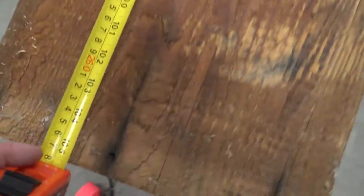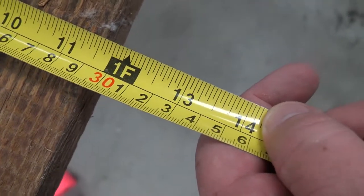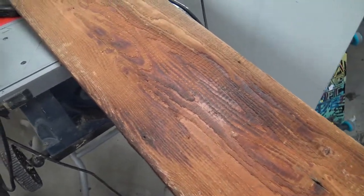We're measuring just shy of nine feet long, and it's just under 11 and three-quarters — like 11 and five-eighths — just under an inch thick. So it's a 1 by 12, just shy of nine feet long. It's cool in itself, but it is still just a plank of wood, a very rough plank of wood.